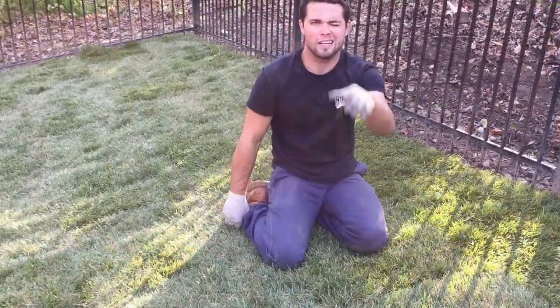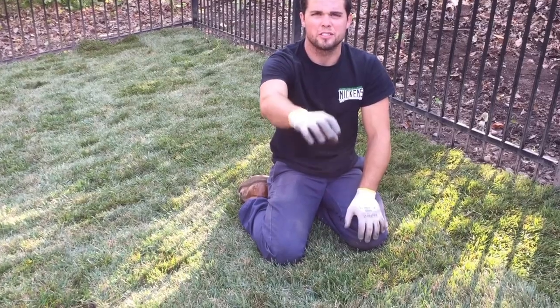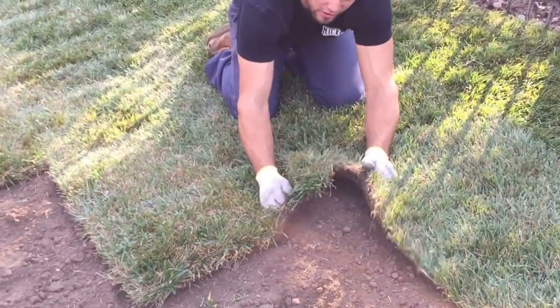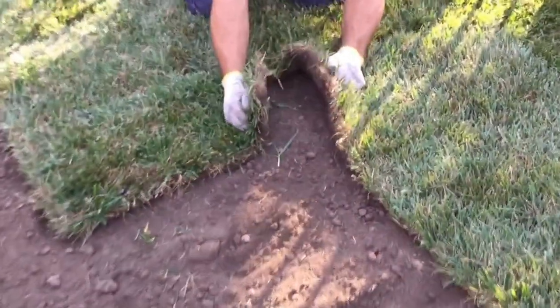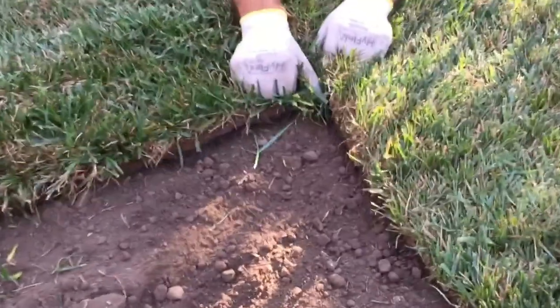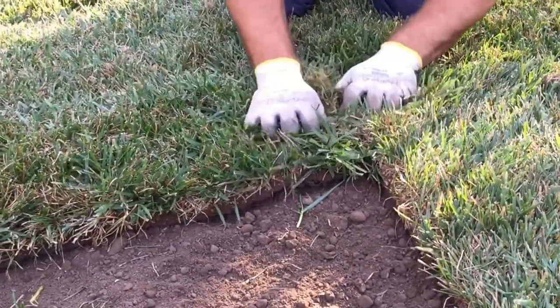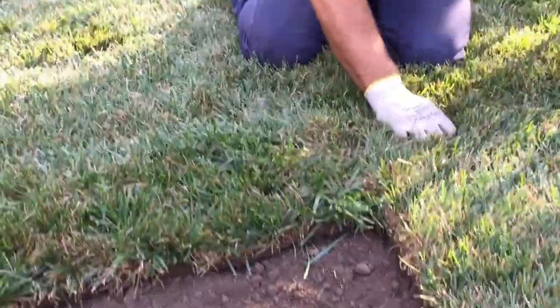Quick tip for installing sod: don't just lay it on dirt. Make sure you're tilling everything up real good and put down some good topsoil. When you do lay your sod down, make sure you're tucking it and pushing it together — don't just lay it down where you see cracks everywhere. It's going to end up dying and you'll end up with lines everywhere. Make sure you're tucking.